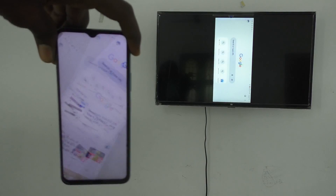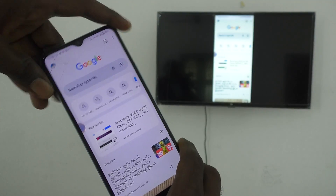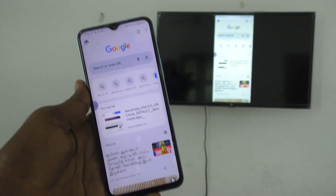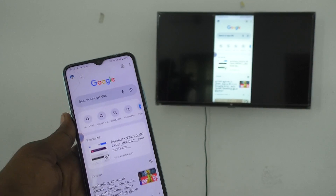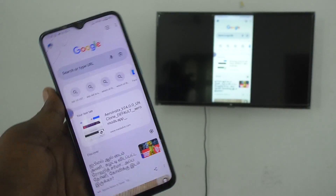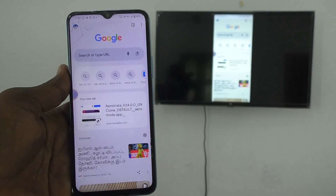So in this way, you can easily do screen mirroring with any Android TV. Here I have used MI4A Pro TV. Whatever the brand may be, you can connect to any Android TV. That's all, friends. Thanks for watching. Bye.